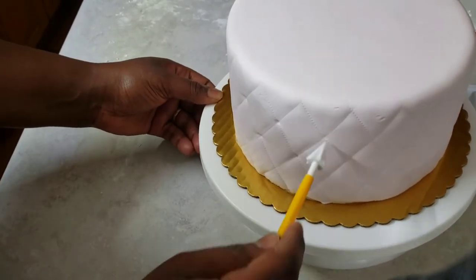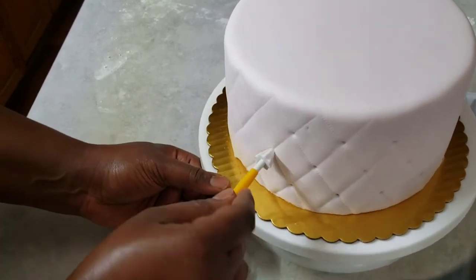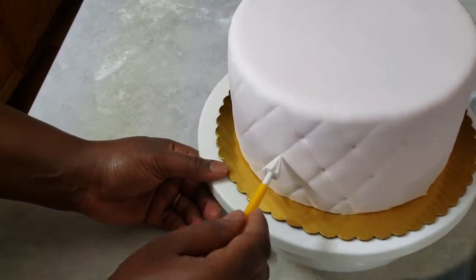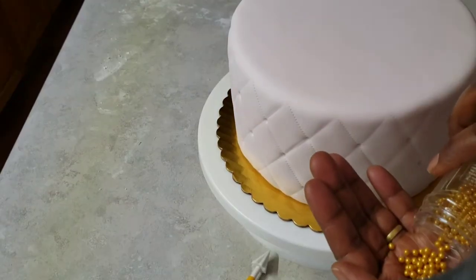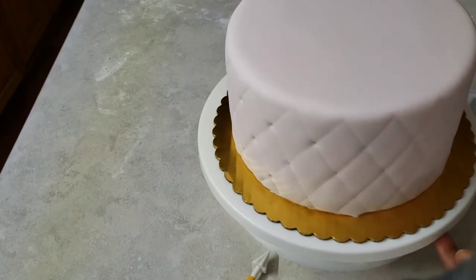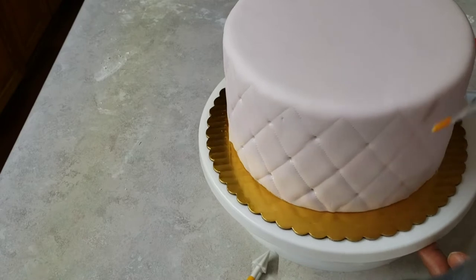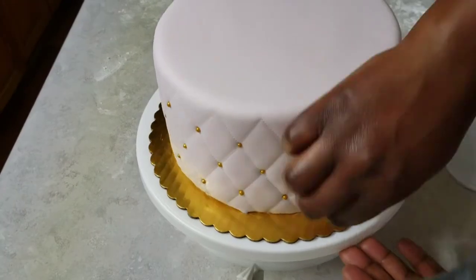I'm going to create some small holes where I'll place the pearls. After that, I'll get my gold pearls and wet those areas with a little bit of water on the brush so that the pearls can stick to the fondant.